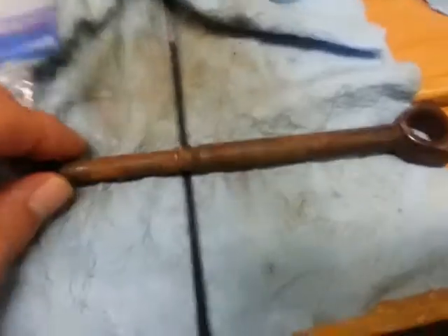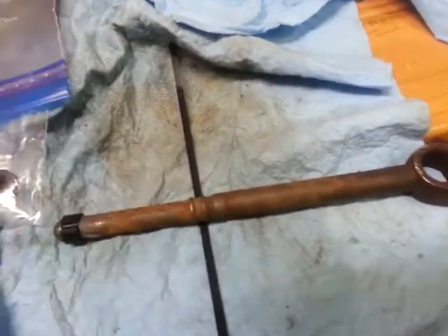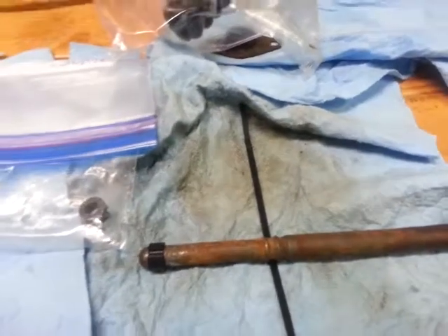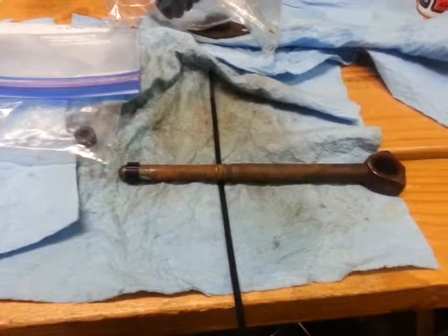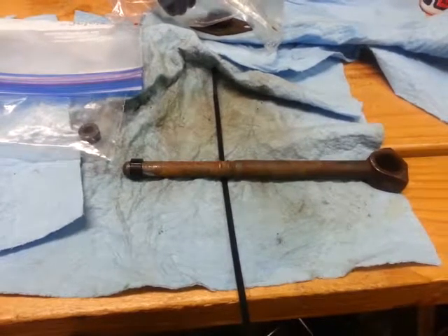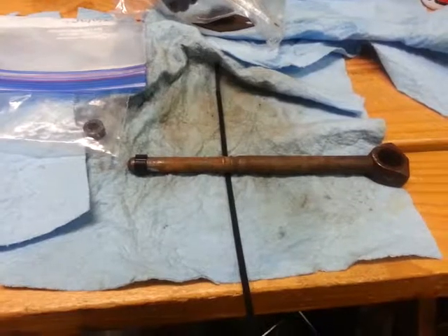And then once I get the rod installed and the pedal put back together, I'll zip tie this down to kind of hold this boot in place. This is a quickie video and hopefully Tim can edit it into the other ones. I'll be making a bunch of quick videos between now and the time I get the brake bleeding started. Thanks for watching.